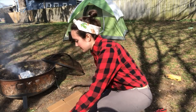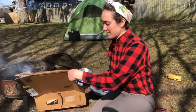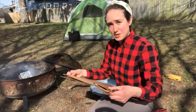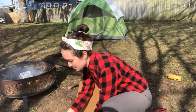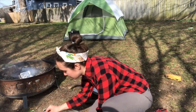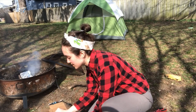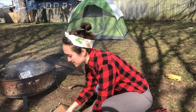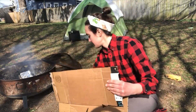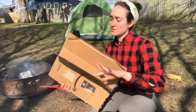Start by estimating how deep your can is. Take your cardboard — I've already pre-measured and know mine is about an inch deep. Then start drawing lines on your cardboard to cut strips of that same thickness, going all the way down the cardboard. It doesn't have to be perfect, so don't worry about the lines being perfectly straight. Then take your scissors and start cutting these strips.